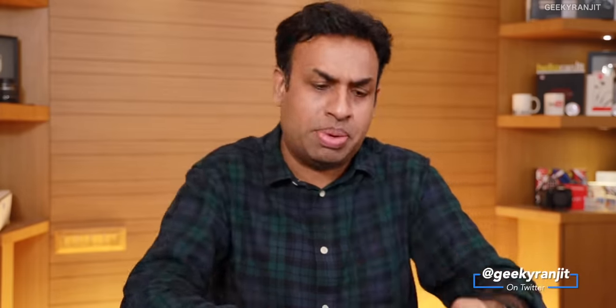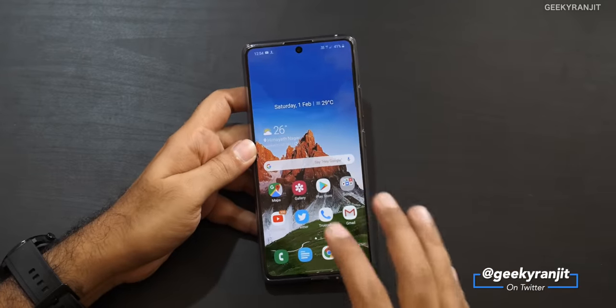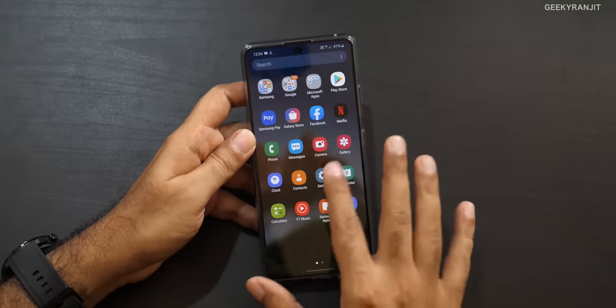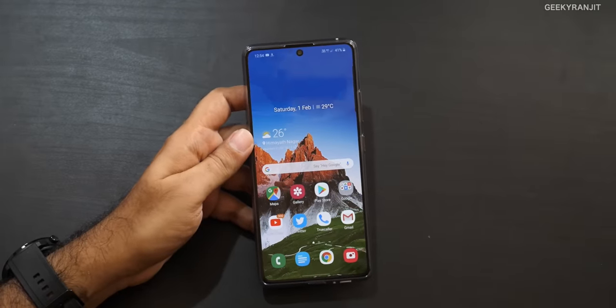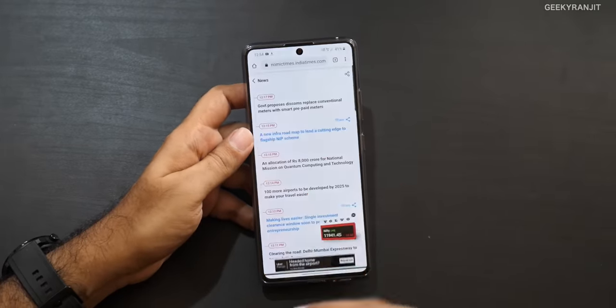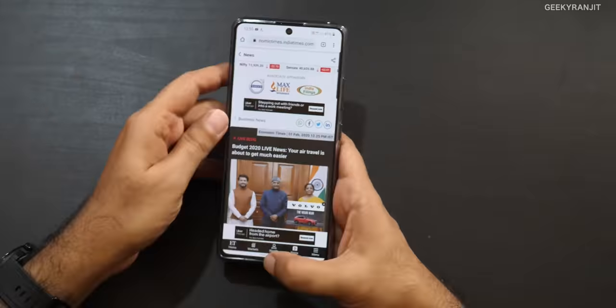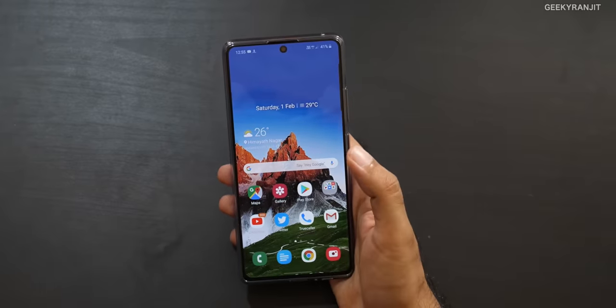Starting with the pros — being a Samsung device, it's first about the screen. This 6.7-inch Super AMOLED display is actually good. The white levels and color accuracy are solid — it doesn't have a lot of color shift or tint, so the quality of the screen Samsung has put in is pretty good. No issues there.